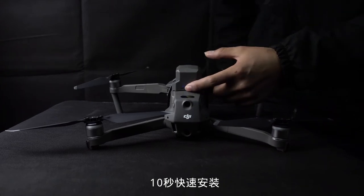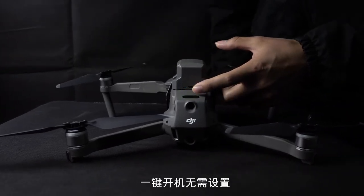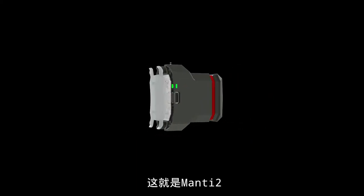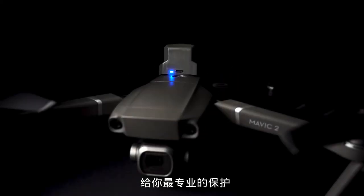Easily installed in 10 seconds and switched on without settings. Smaller, smarter — this is Manti-2 for professional protection.